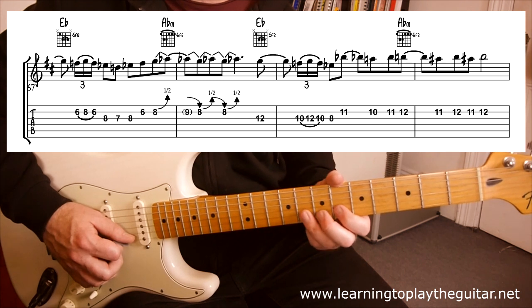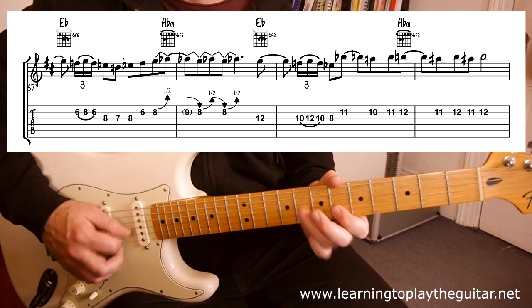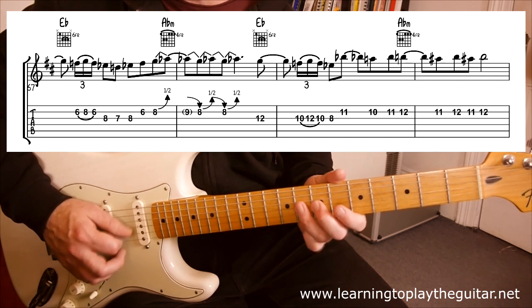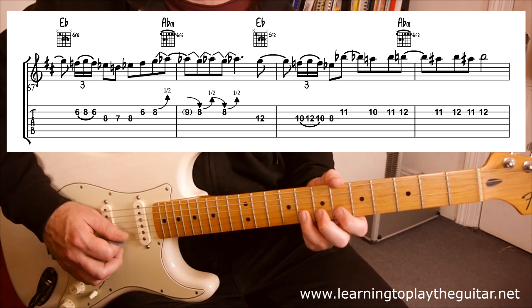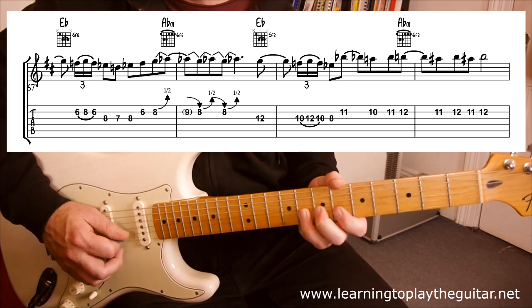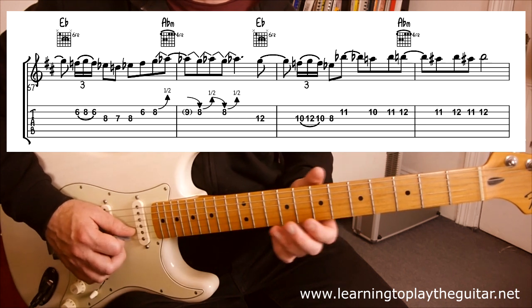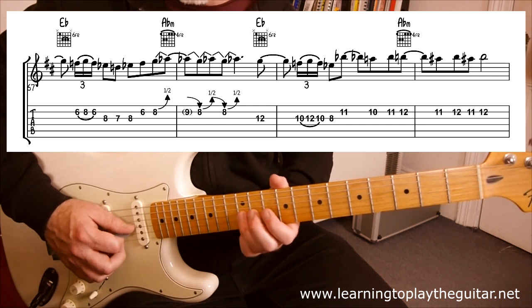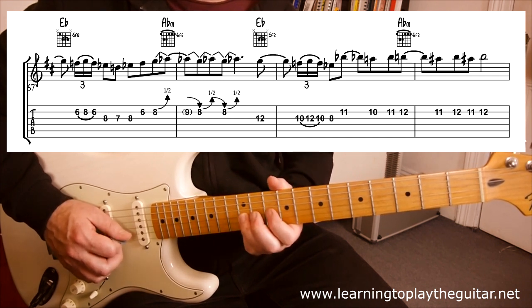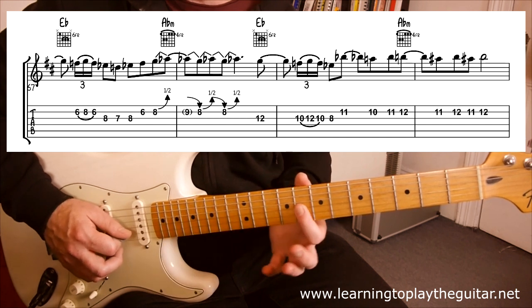So my third finger on the 8, doing a little 6-8 hammer pull-off thing: 8, 7, 8 on the G-string, 6, 8, and we've got three little bends up to a half bend. The second half has similar notes, but to make it easier to play I'm going to jump to fret 12 for this G note instead of fret 8. Then 10, 12, 10, hammer and pull-off to the 8 — all on the G-string.